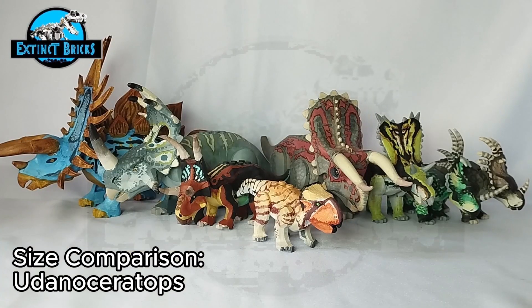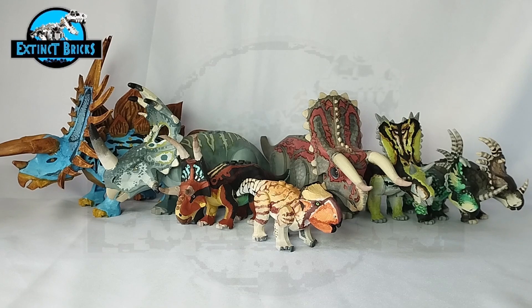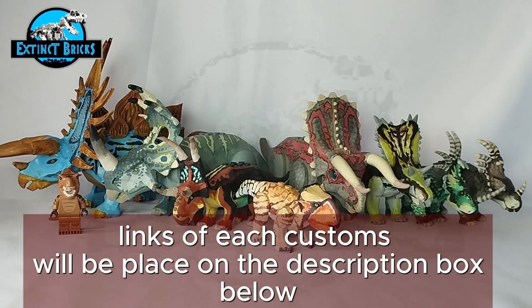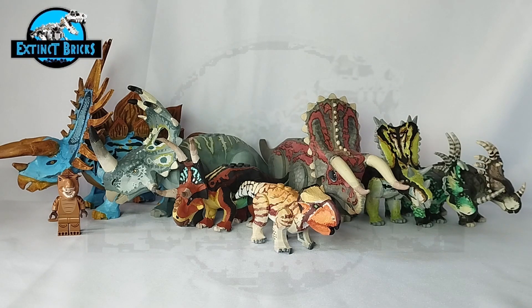Thank you so much for watching — let's proceed with the next portion of the video, which is Extinct Bricks P0. Here we have all of our ceratopsians lined up that I've shown you in this video. If you have suggestions of other ceratopsians I haven't made on the channel, please comment down below — whether a hybrid or whatever, I'll try to do it if it's interesting and fits alongside the collection. All of what you see here is available in our Extinct Bricks playlist, and I'll also be making individual links in the description box below so you don't miss anything.